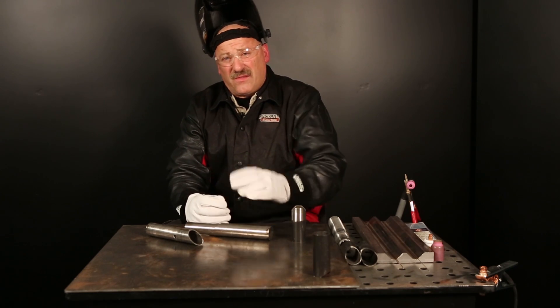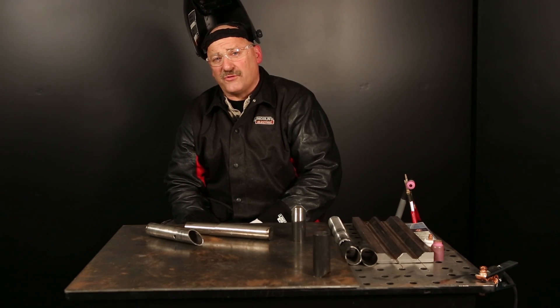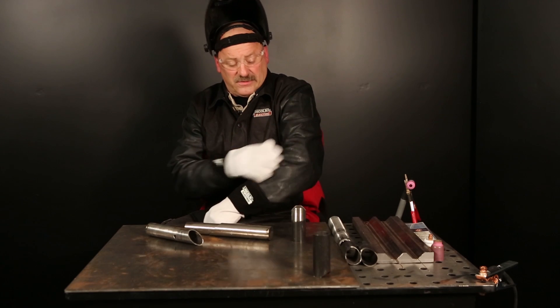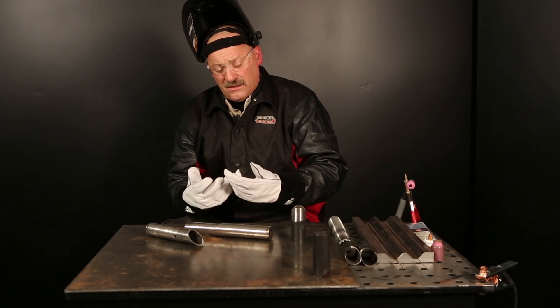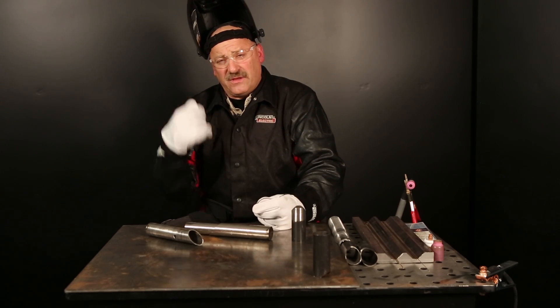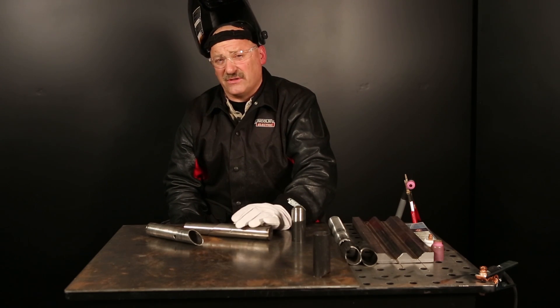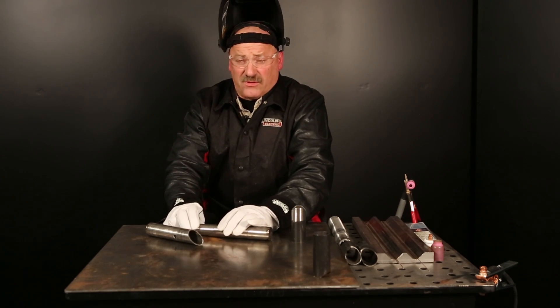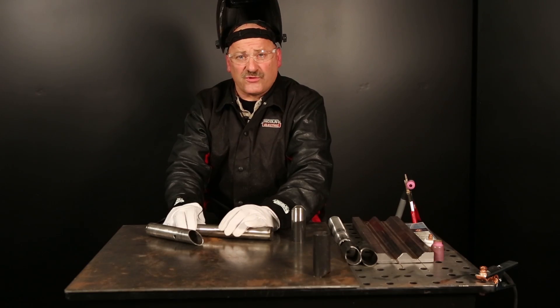When I TIG weld, I like to make sure I'm protected from ultraviolet light. Gas tungsten arc welding produces a significant amount of ultraviolet light — I probably don't need a leather sleeve like this, but you definitely have to protect yourself from the light. Gloves — dry gloves to insulate yourself from shock. I have a Viking hood on here, and I am running a shade 10 or 11 lens. We want to make sure we have adequate ventilation in the room for TIG welding. We're not going to create a whole lot of fume here, but we want adequate ventilation so that we're safe.